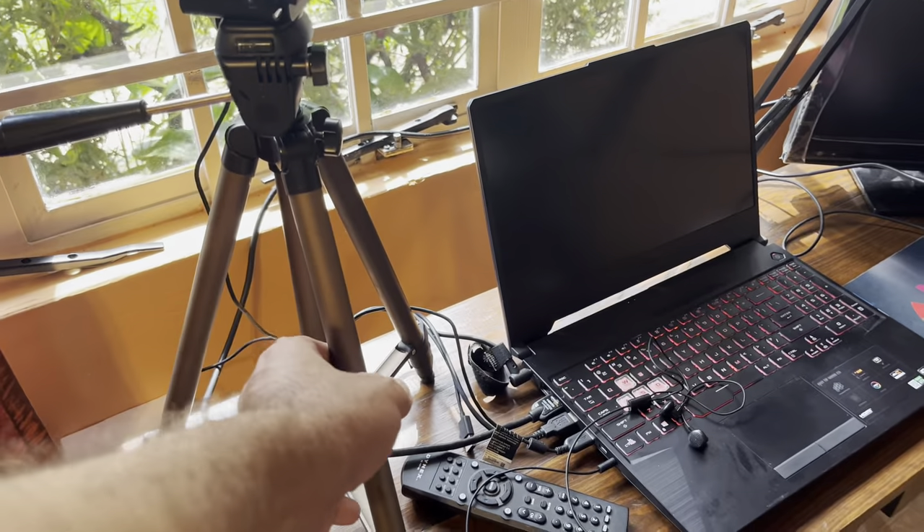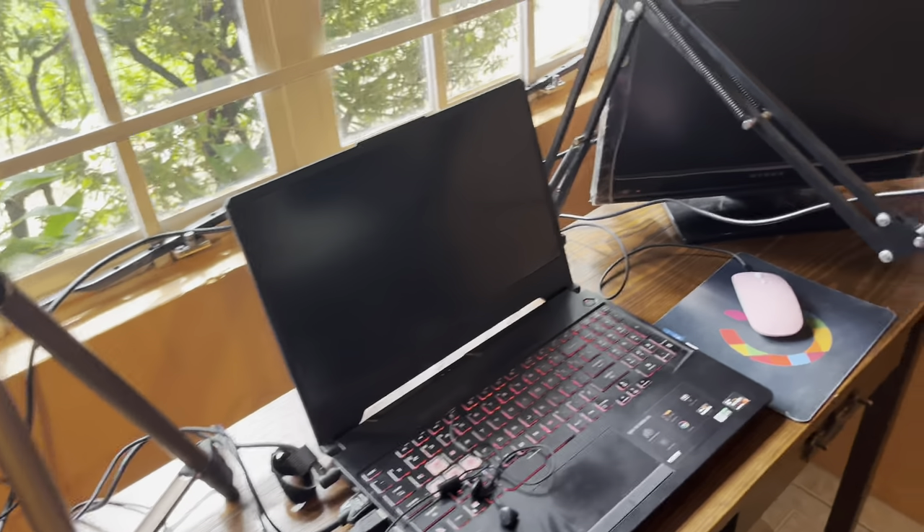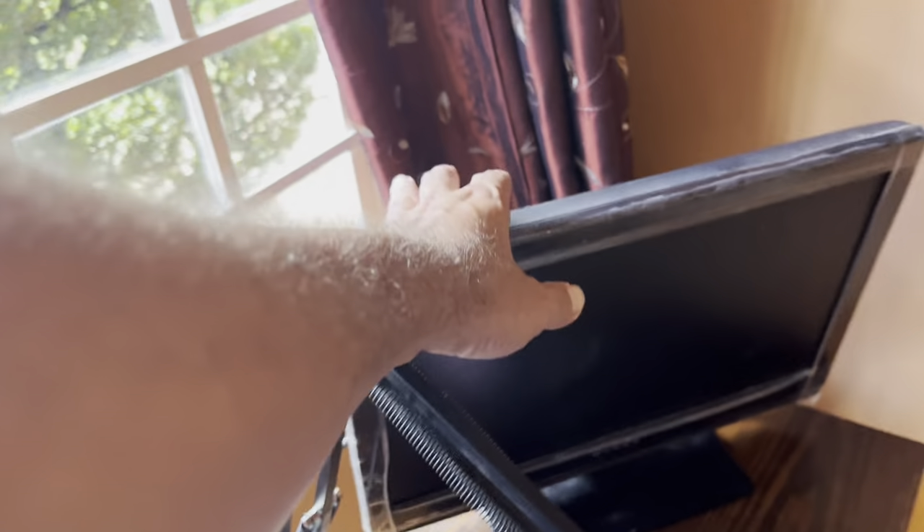This is an Amazon mic arm stand. I have an HDMI cord. Back when I had a PlayStation 1 — because I was into gaming — this is a screen that I had. My favorite game back then was Final Fantasy 7.